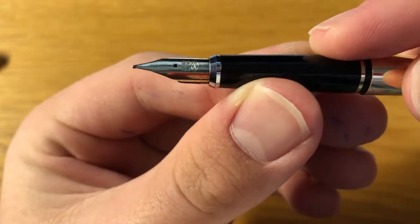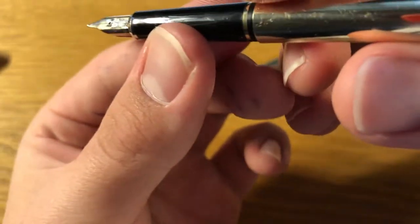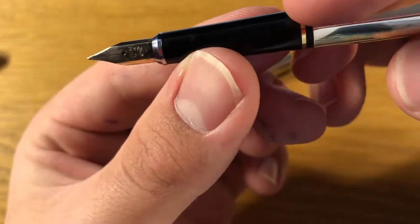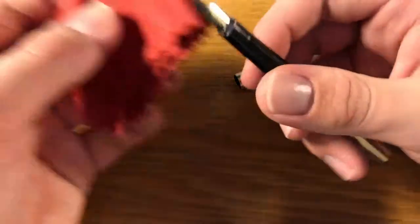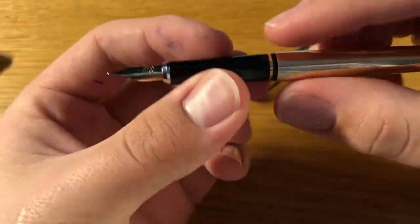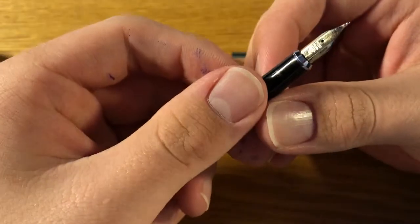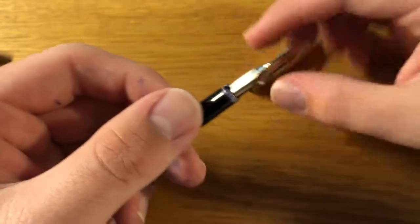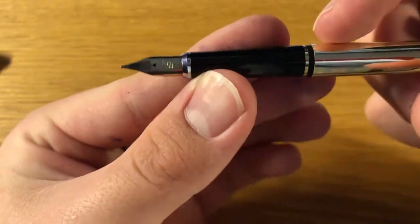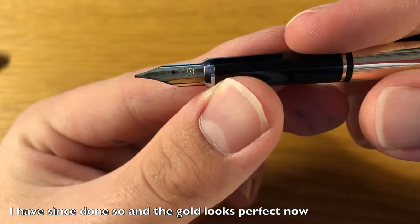You can probably see it a bit better here — Cross 14k — depending on your YouTube resolution. As you can see, the nib is very scratched. I think it's because before I had the ink cloth, I used a paper towel to wipe up ink, and I believe the paper towel was hard and scratchy — it apparently scratched the nib when I was cleaning it. Since it's solid gold, it scratches easily. I probably just need to go over it with a gold polishing cloth.